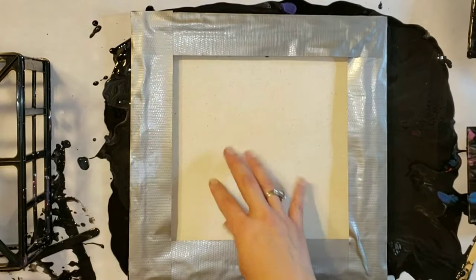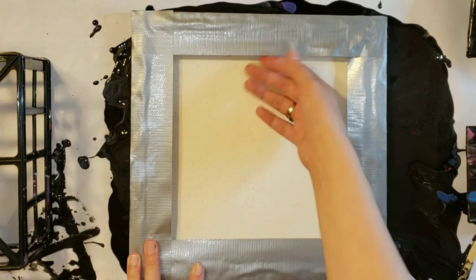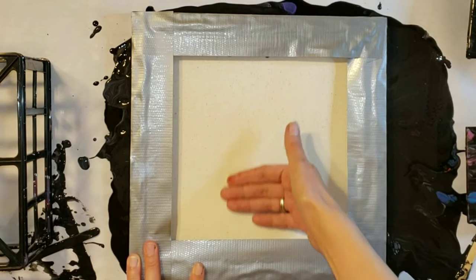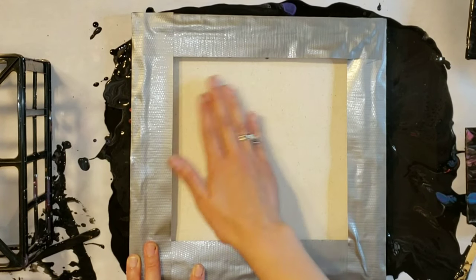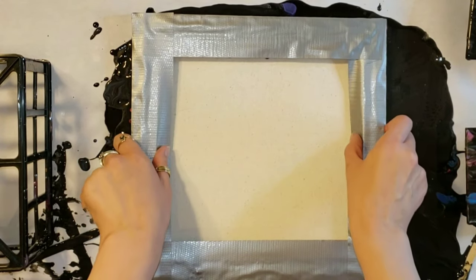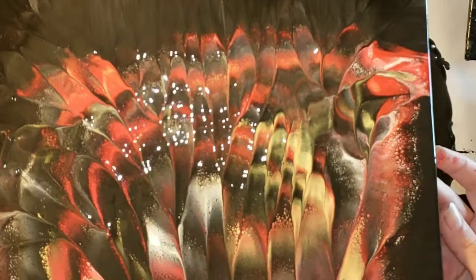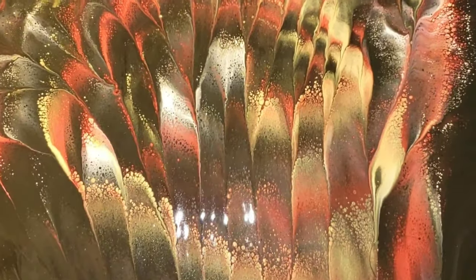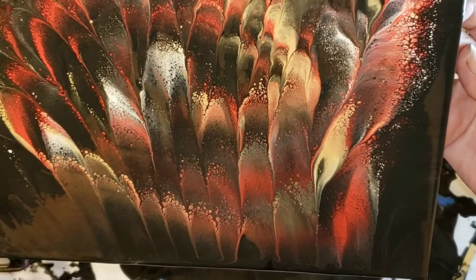Now we are ready to dip. I'm going to be dipping this 12 by 12 canvas — it was an acrylic pour I made a while back that I wasn't happy with, so I decided to re-pour it. I'm just taking my hand and pressing from the middle out. See how the paint is kind of gushing out of the side — that's what I wanted to see, so I could tell the front is going to be nicely covered. Then you just lift up and check it out. Look at how pretty it is!